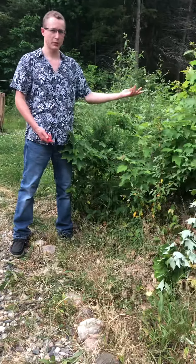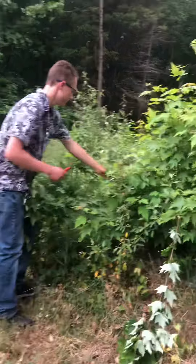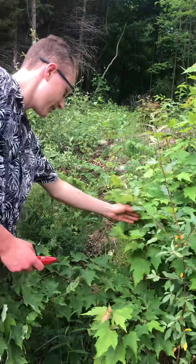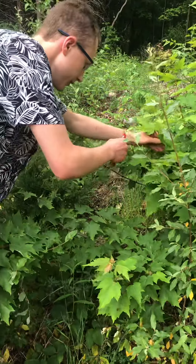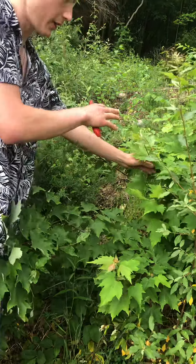If you come take a close look you're gonna see that there's a bunch of foliage on here. To identify if it's gonna be a good clone, you just need to make sure the leaves are healthy.